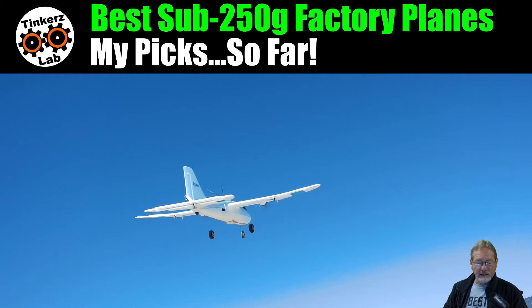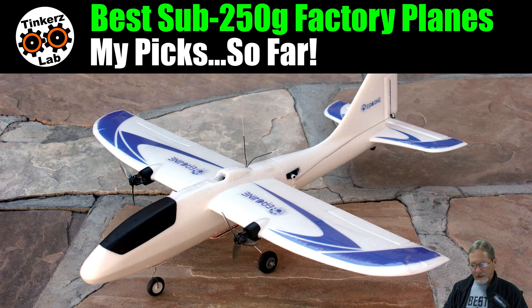Stock is getting low — one vendor I checked only had two available — so I hope everyone takes advantage of this one. You just don't see many factory planes sub-250 grams with this kind of performance and stability. It's a fantastic plane and a joy to fly every time I take it out.